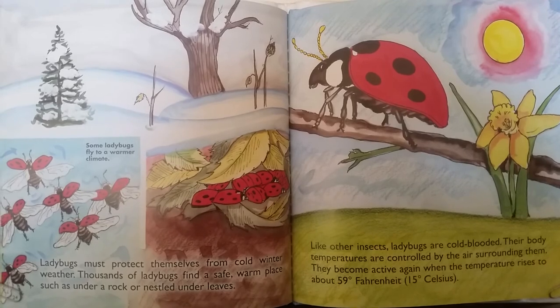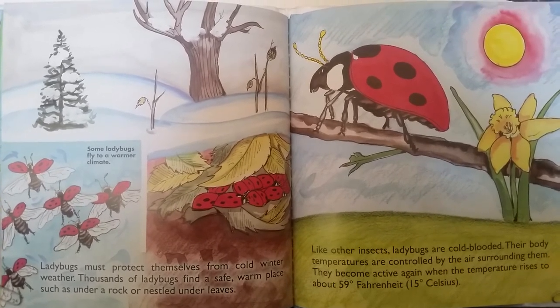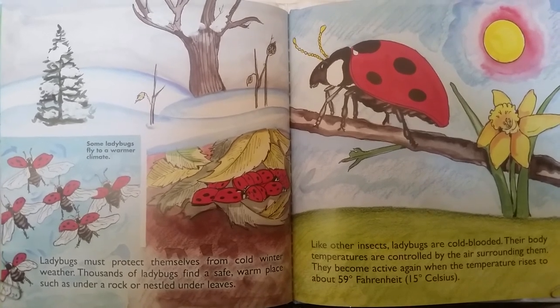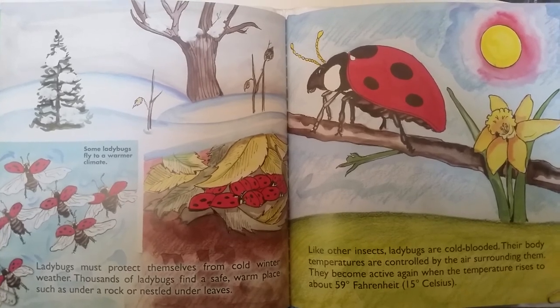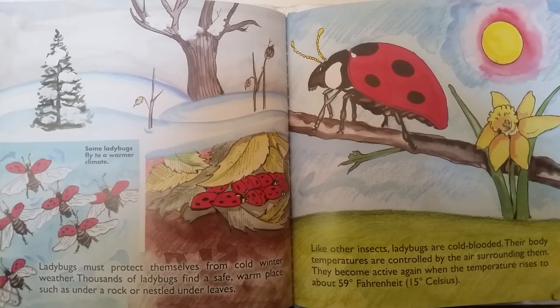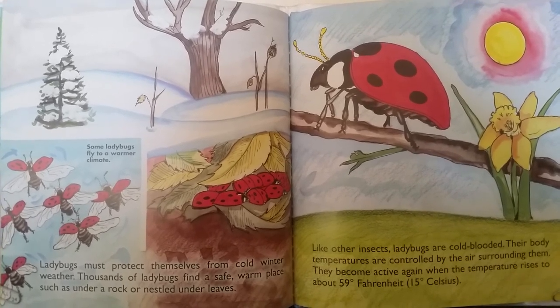Ladybugs must protect themselves from cold winter weather. Thousands of ladybugs find a safe, warm place, such as under a rock or nestled under leaves. Some ladybugs fly to a warmer climate. Like other insects, ladybugs are cold-blooded. Their body temperatures are controlled by the air surrounding them. They become active again when the temperature rises to about 59 degrees Fahrenheit.